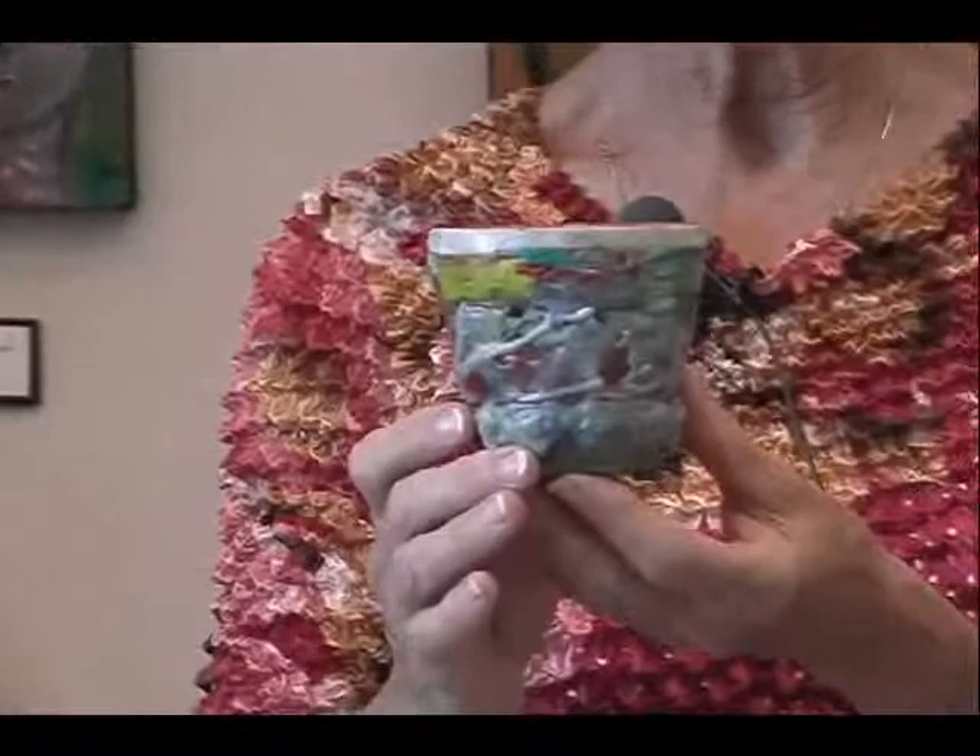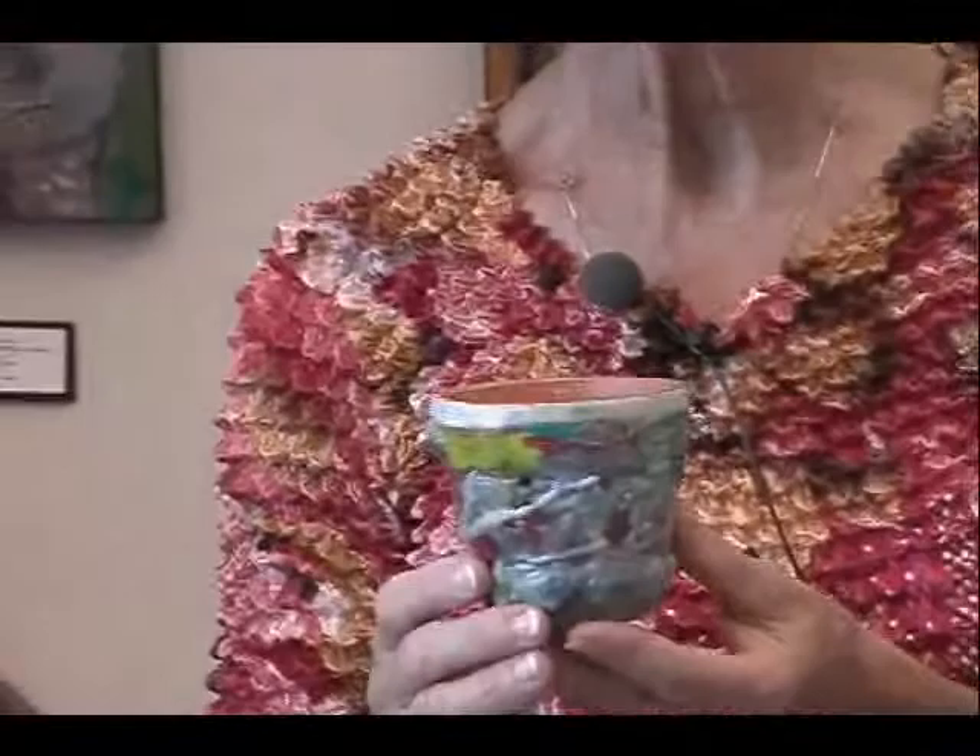I have conducted a small experiment with a flower pot and encaustic, and it works very, very well because it is absorbent.